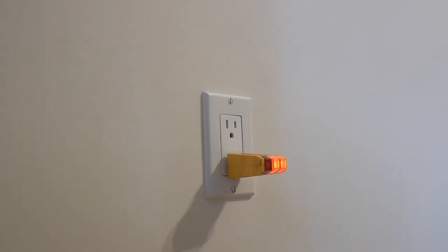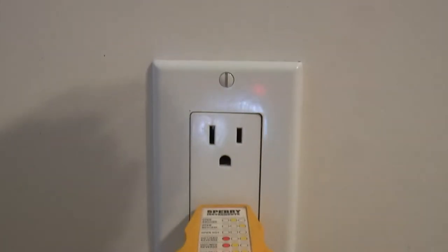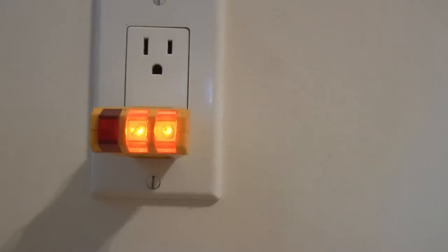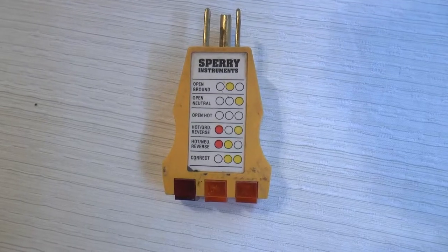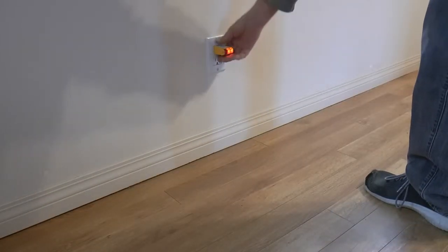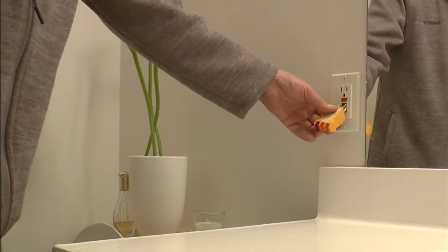These testers are really simple to use — all you have to do is plug them into each receptacle. The only two lights that should come on are the two amber lights on the right side. Any other combination means there's a problem with the wiring of the plug. For example, an open ground, neutral, or a hot line will light up only one of the ambers. And if you get a red light, then it's either hot and ground are reversed or hot and neutral are reversed. Just refer to the legend on the device itself and it'll tell you what the problem is. You can even go around and test all the plugs in your entire house to make sure everything is wired properly. I'll include a link in the description below along with links to all the tools I used in this video.